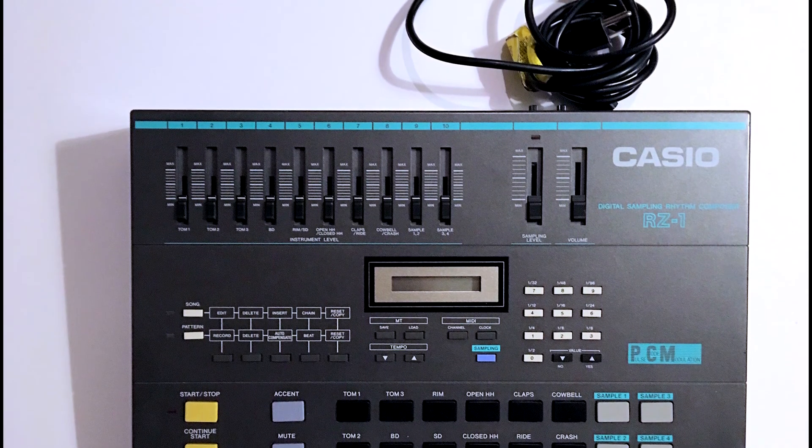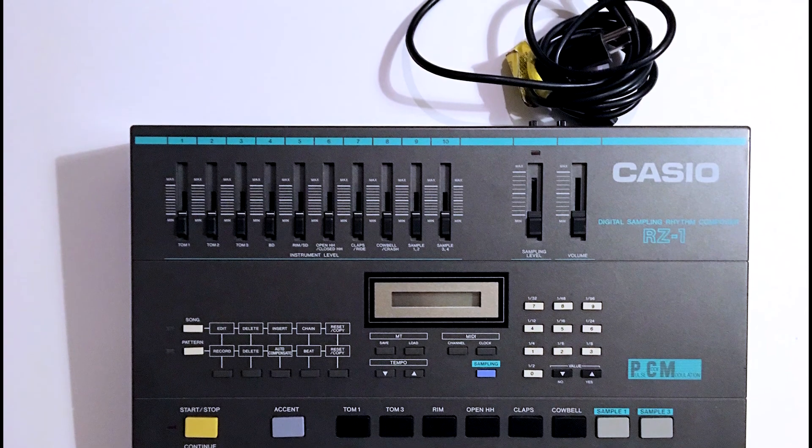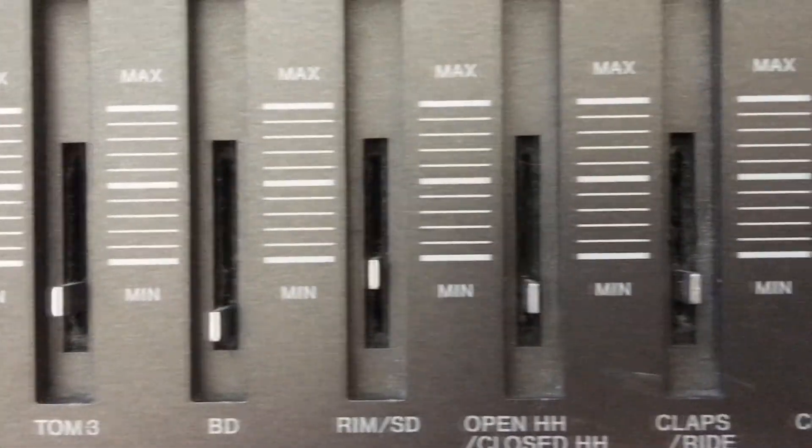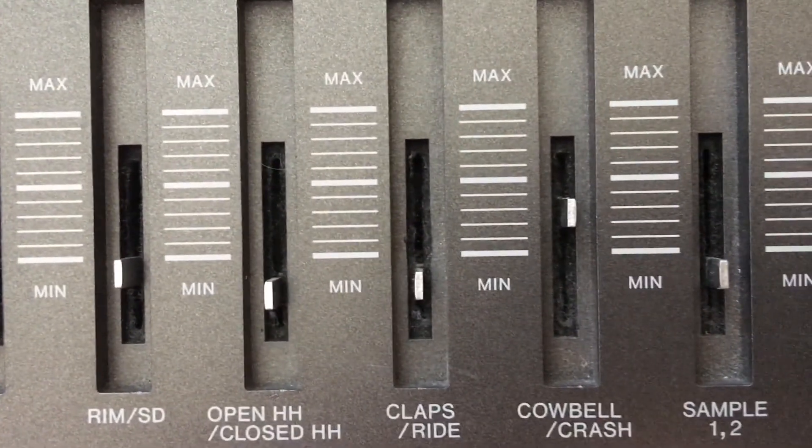First thing we're going to do is make sure the plug is out — obvious but necessary. Then we're going to take all these slider caps off and put them aside for safekeeping.